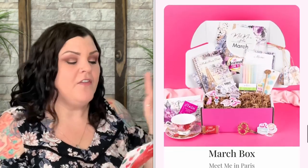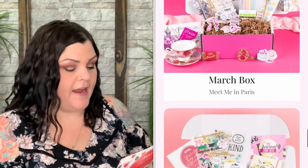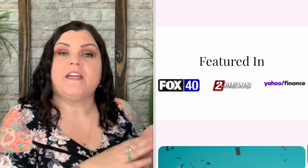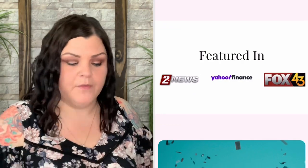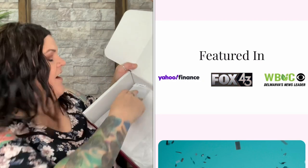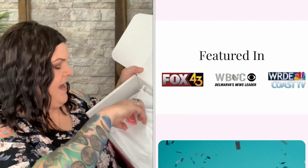The card goes over the pricing and what's inside. The May journal prompt reads: 'What's the one thing you can do for yourself or others to make the day much sweeter?' They always give you a journal prompt on the card. It says 'Hey Journal Babe' with a little sticker.